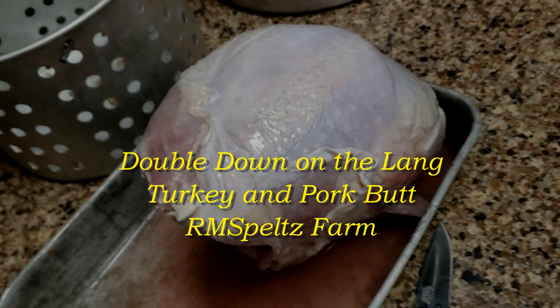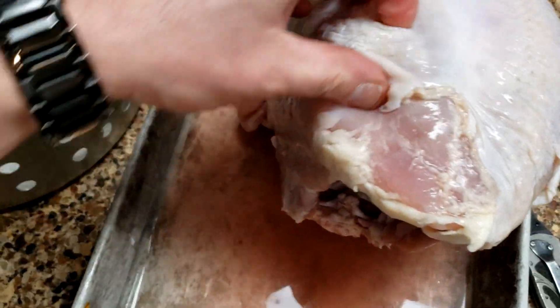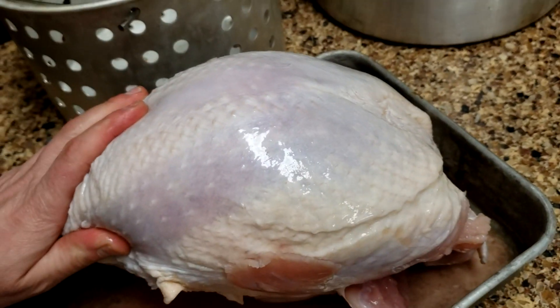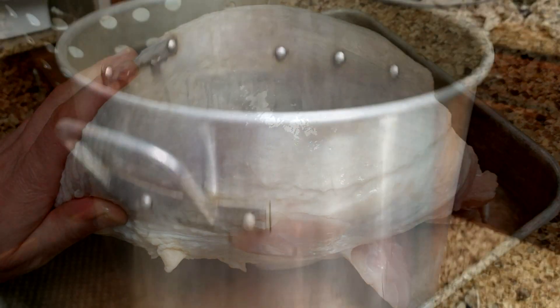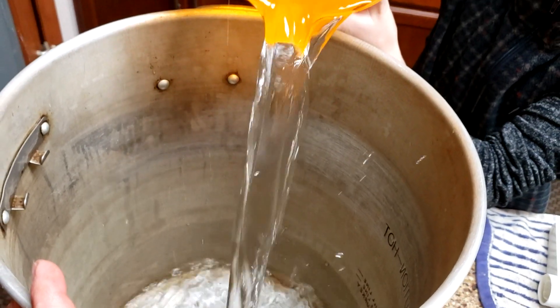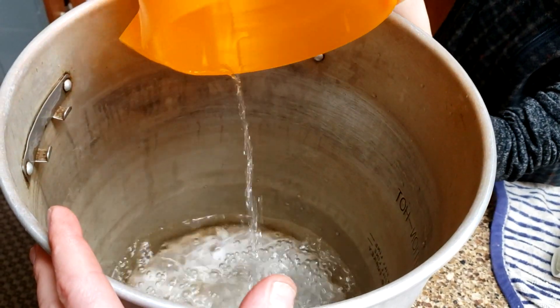We're doing a double whammy on the smoker. It's January, it's cold, and I'm going to throw in a big turkey breast - it's about 10 to 11 pounds. Alongside that, as I'm putting the brine together for the turkey, I'm also going to do a pork butt.